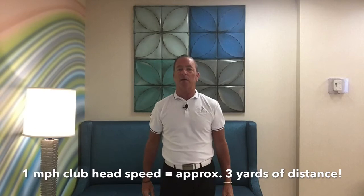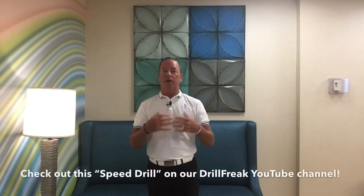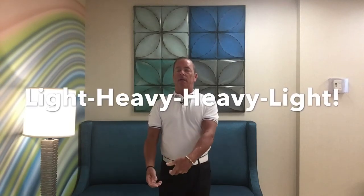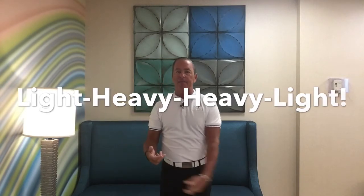That equates to around 30 yards, somewhere in that area, depending upon your ball speed as well and smash factor — some of those things have relevance to all of that. The method is: light with the driver, heavy with the driver, heavy again with the driver, and then light again.